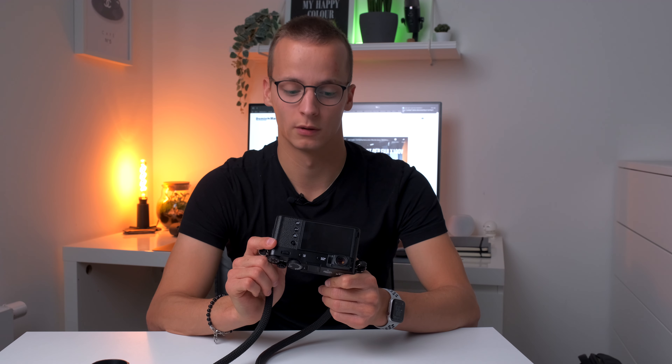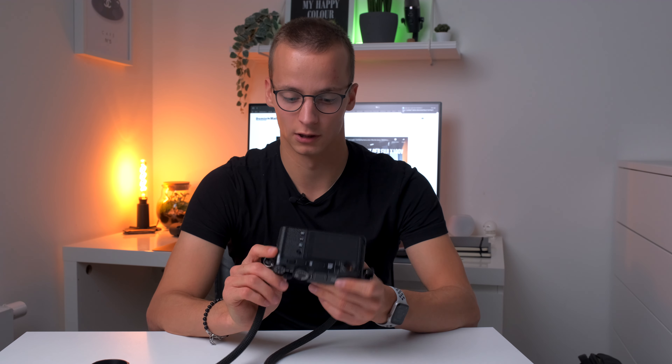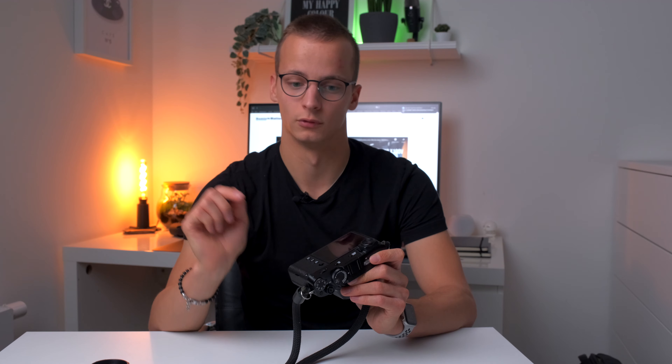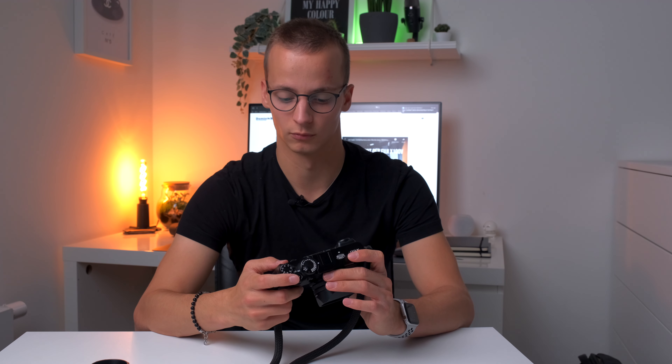Kommt man aber ganz schnell rein. Die Rückseite ist ebenso super minimalistisch gehalten. Man hat einmal den Joystick, den man von Fujifilm schon kennt, um sich durchs Menü zu navigieren, und drei Knöpfe für Menü, Bildwiedergabe und Löschen.